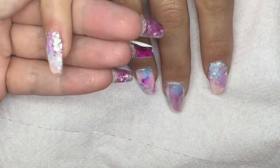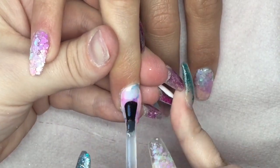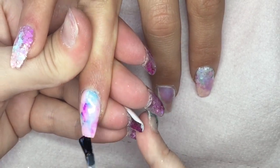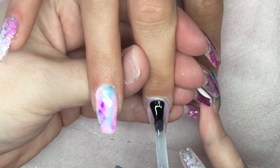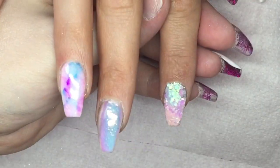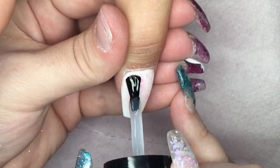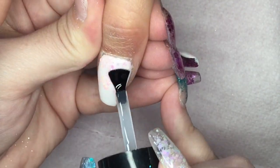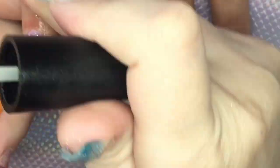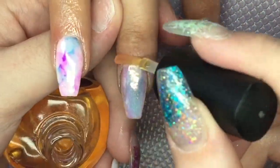Now I've dusted away all the excess pigment, I'm going to go ahead and top coat all of the nails. I'll then have the client place her hand in the lamp for 60 seconds to cure, and I will allow that top coat to cool down before applying cuticle oil. Make sure you always allow your top coat to cool down before going in with oil — if you don't, you will just smudge it and ruin the work, and it will look dull. Applying that oil is always an essential part of your service to replenish all the nutrients previously dehydrated out.